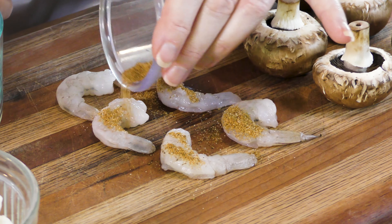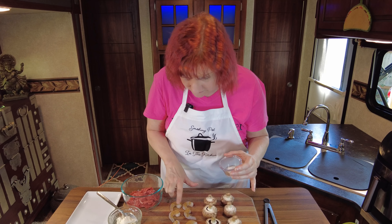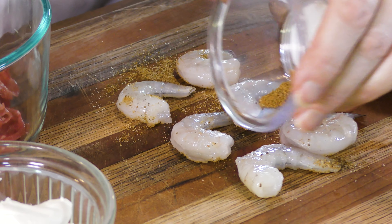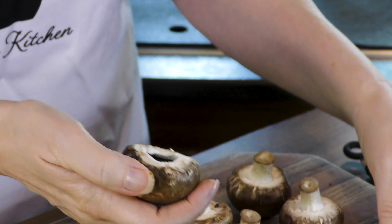Old Bay seasoning — that's what you put on any type of seafood. I say it all the time and I will continue to say it. Just going to coat those little shrimpies up right there. I don't have gloves because I forgot to grab them — it happens sometimes. We're going to coat both sides; you don't have to go real heavy with it, just enough to give it a little bit of flavor.